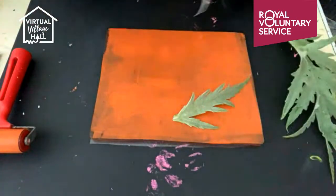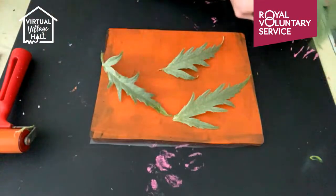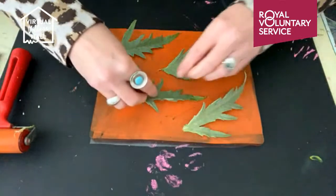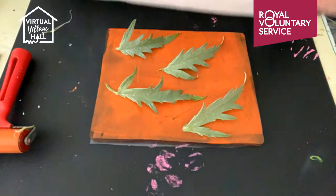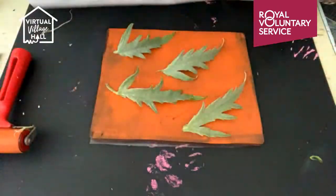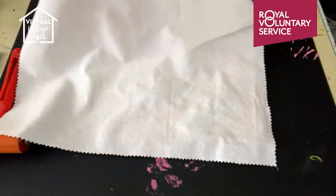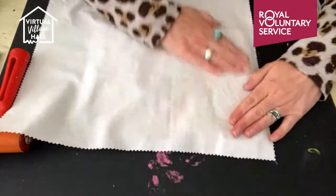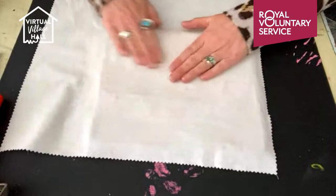And I'm just going to - because it's quite big - separate these leaves so I can use them separately. I take my fabric and lay it on top, just making sure that those leaves are pressed down underneath so they're not lifting up. And then just smooth over, making contact with the fabric, the gel plate, and those leaves.